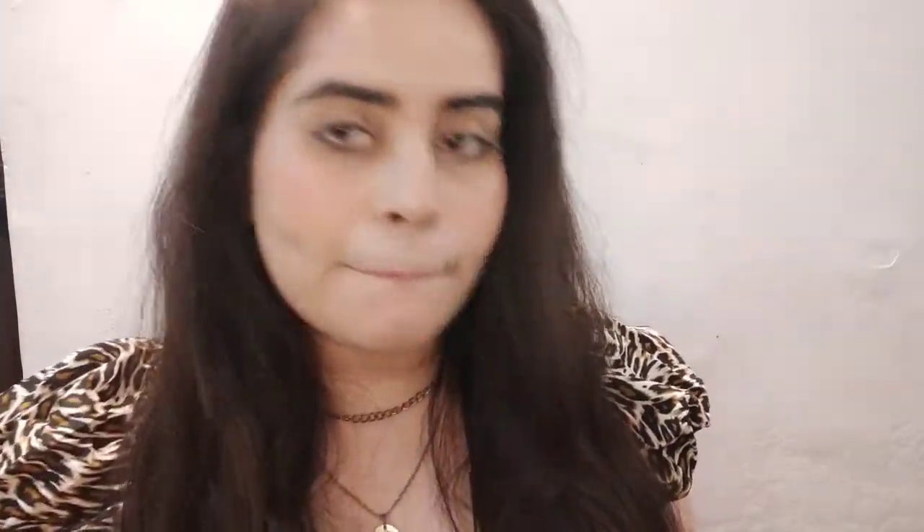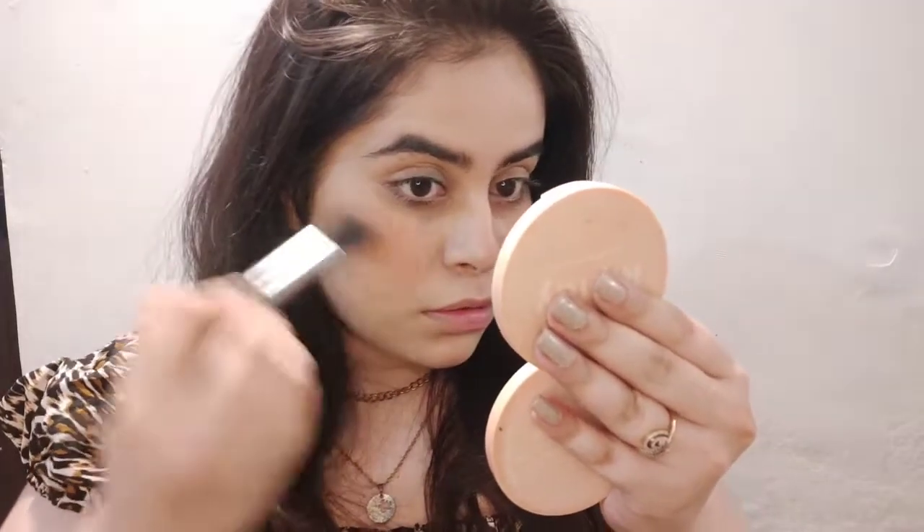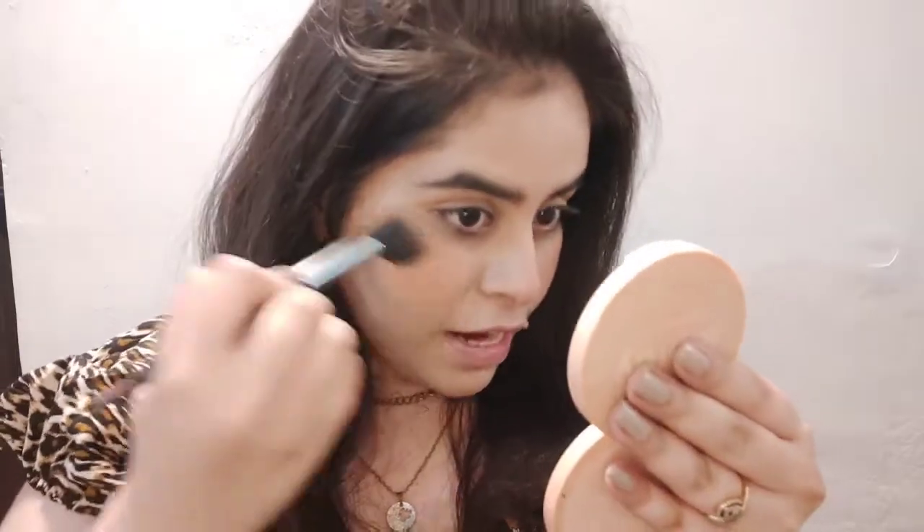Now I'm going to use the highlighter with the same brush. It's a champagne kind of shade — it's a little subtle, but let's try it.